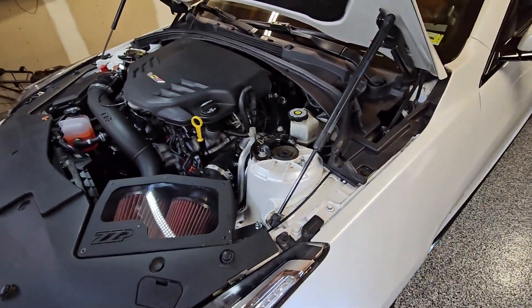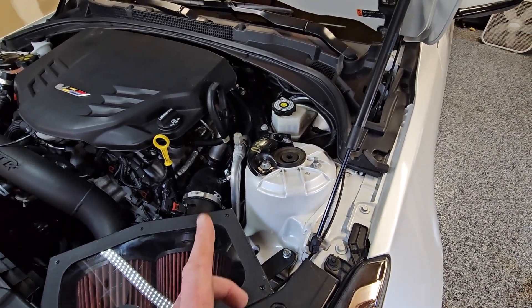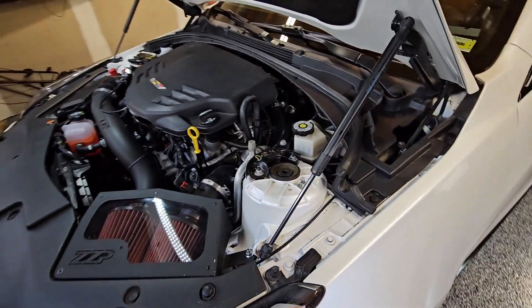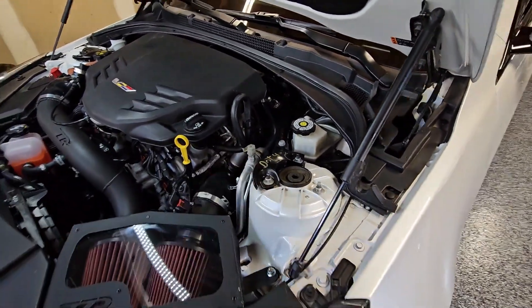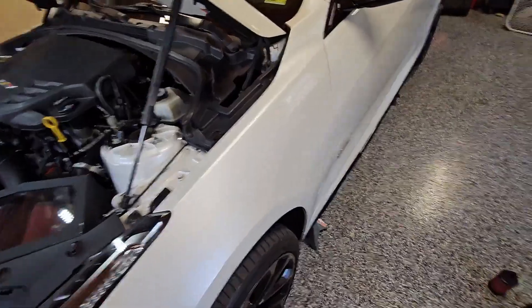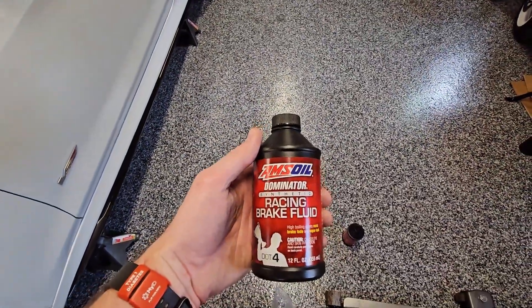My brakes look to be in good shape. I'm going to do an inspection while I've got the wheels off. I had this flush back in October of '22, and they used DOT4 brake fluid from the dealer. They used a special brake fluid.